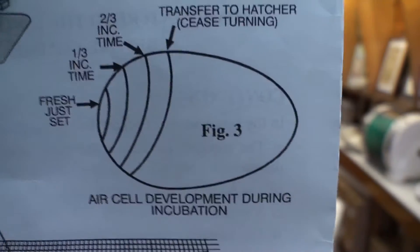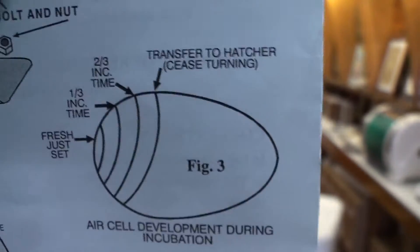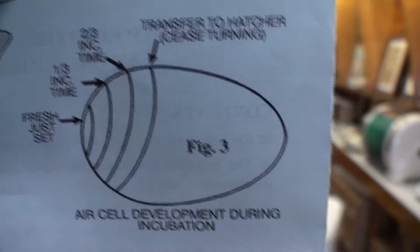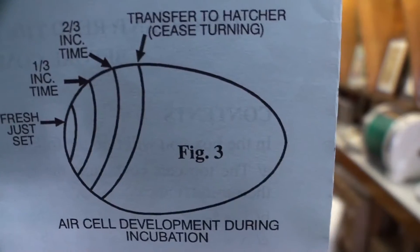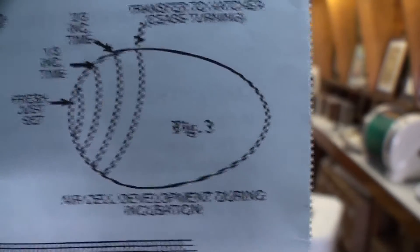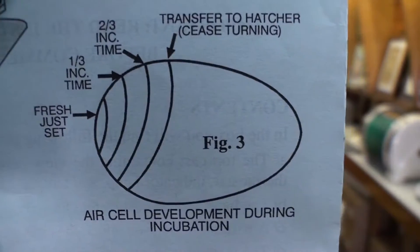In the picture there are four different lines showing the air cell at different stages. When you candle a brand new egg it will glow a completely golden color, and at the large end you'll find just a small air cell — perhaps no bigger than a five cent piece. A small air cell means it's a nice fresh egg. A large air cell on a fresh egg means it's been stored for a long time, is probably stale, and won't hatch well.